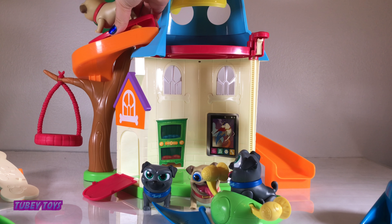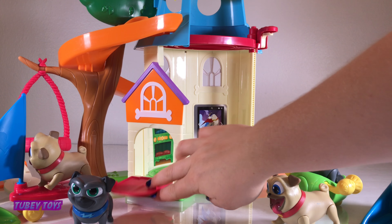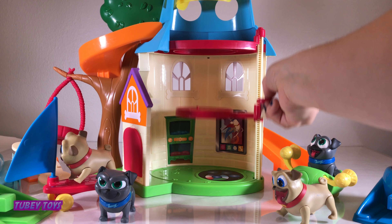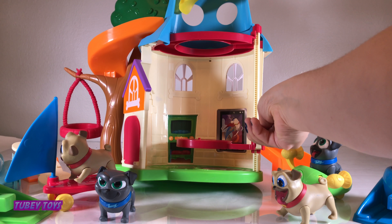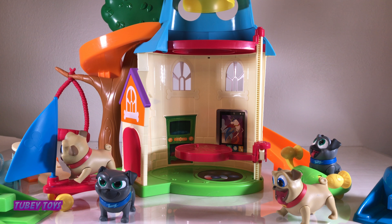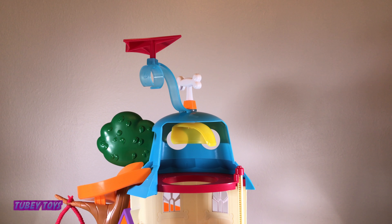Maybe we can put them down the slide — let's see if it fits down the slide. Oh it'll go! Let's see if you can clear the tree — nope! I love that the door opens and closes.